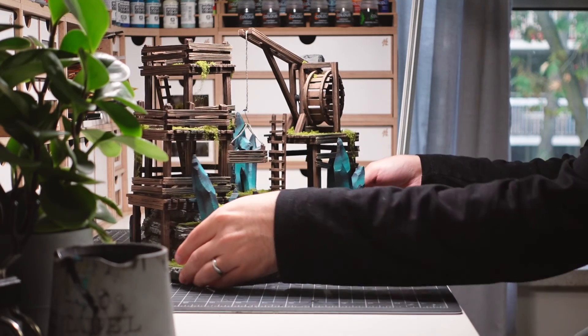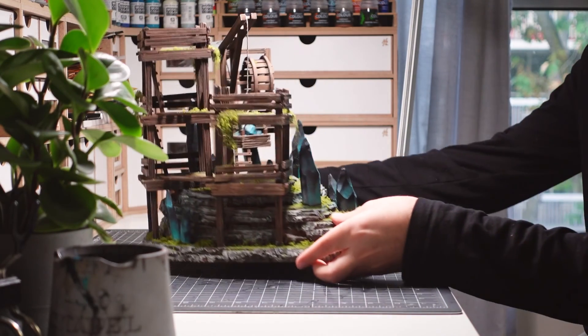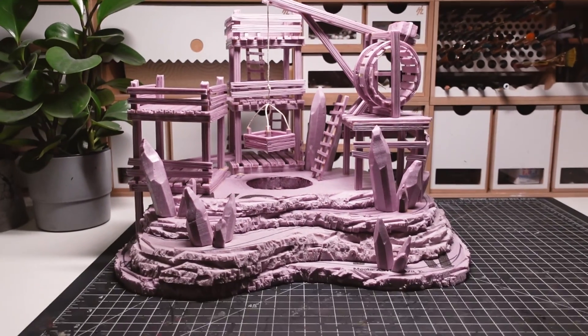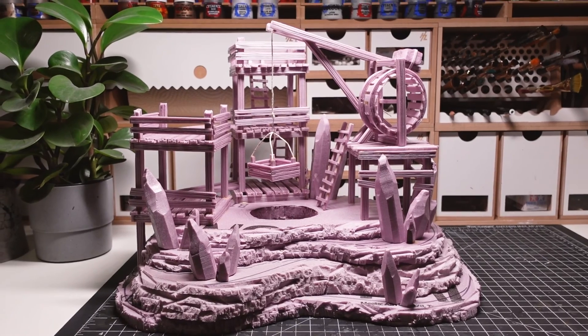Welcome to OK Hobby Time, my name is Adam. In this video, I'm building an elemental mineshaft entirely out of foam. This is going to be an epic centerpiece for my tabletop wargames and RPGs.